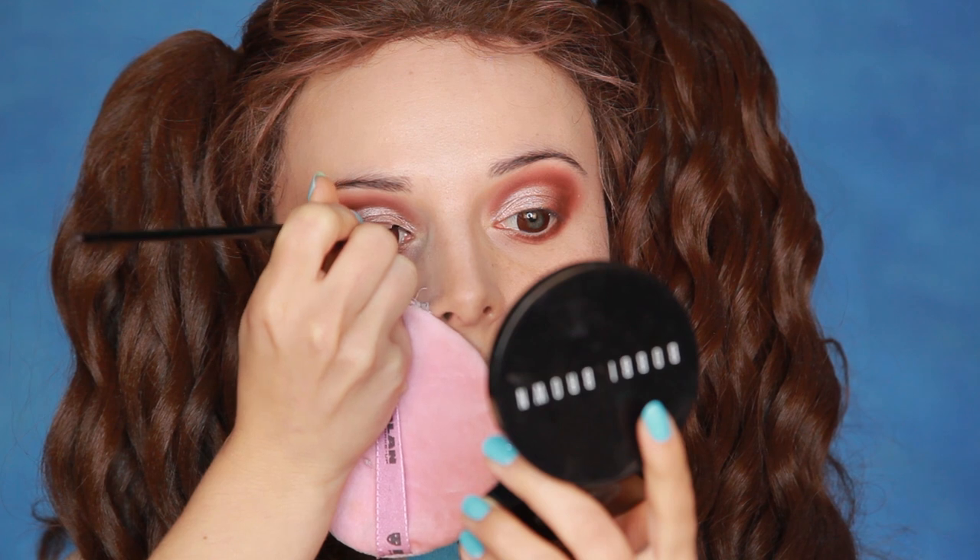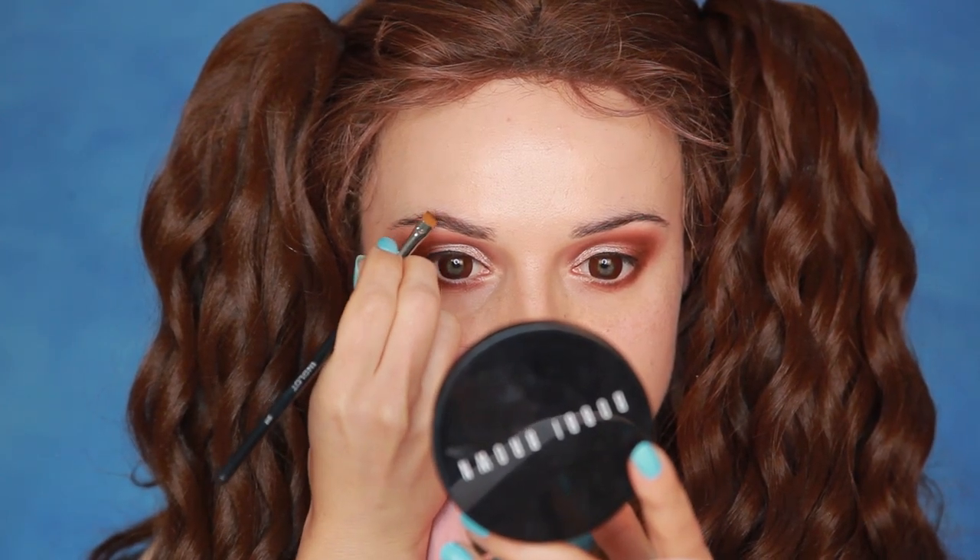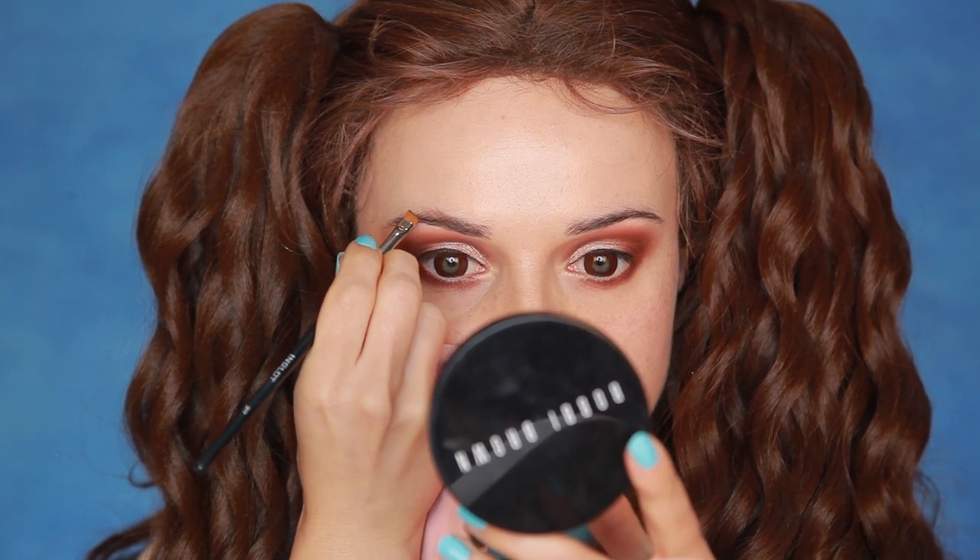Followed with eyeliner — I'm using Inglot Black Gel Eyeliner. To create Lady's big, dark, bushy eyebrows, I'm using Bobbi Brown eyeshadow in Espresso and a slightly damp Inglot 31T brush to apply eyebrow hairs with.